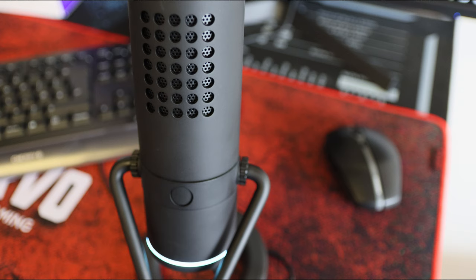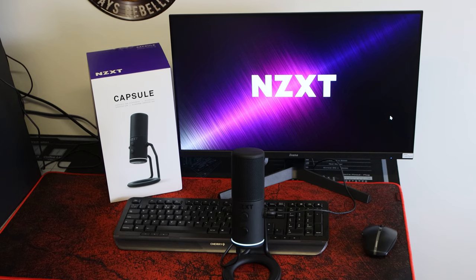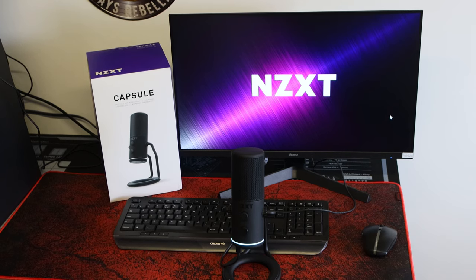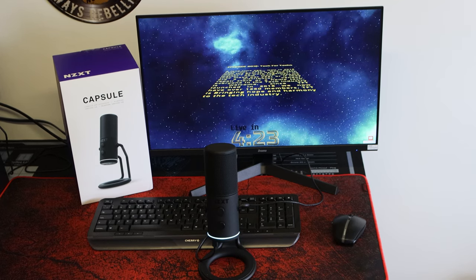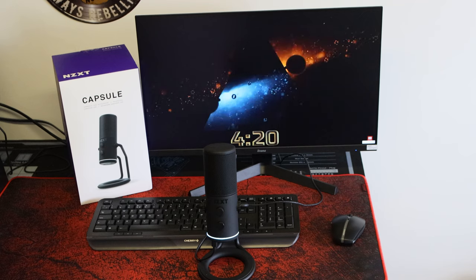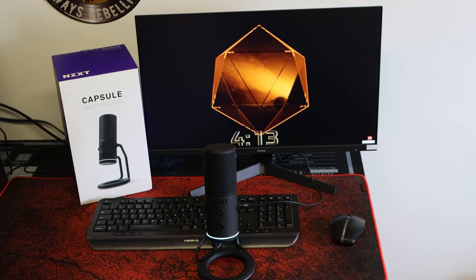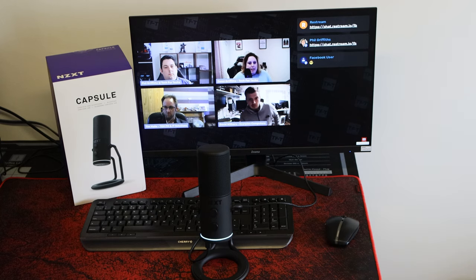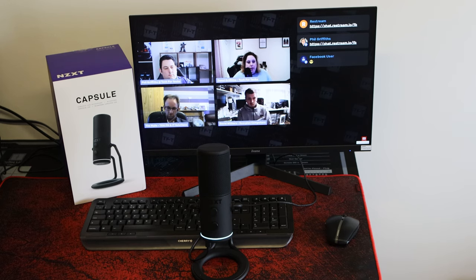Looks-wise, I think the NZXT looks better of the two - it's a little bit slimmer as well, so if you have it on a boom arm it's not going to get too much in the way. A big microphone in front of your face can block part of your screen and make it difficult for people watching via webcam to see you. The NZXT also has a nice ring light around the bottom. Overall they're very similar, but it's impressive that NZXT with their first microphone has matched the Blue Yeti.